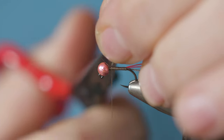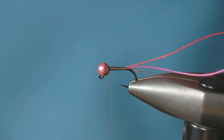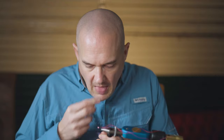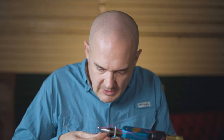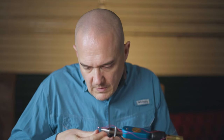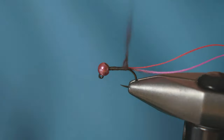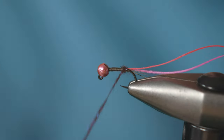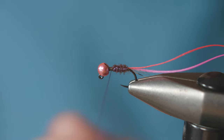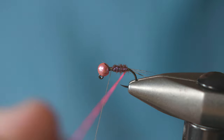Remove the tag piece of cock de leon and run the thread back down to the tail. We're going to dub the body - the body is brown UV ice dub. Try and keep it nice and slim, and then just wind that up as your body.